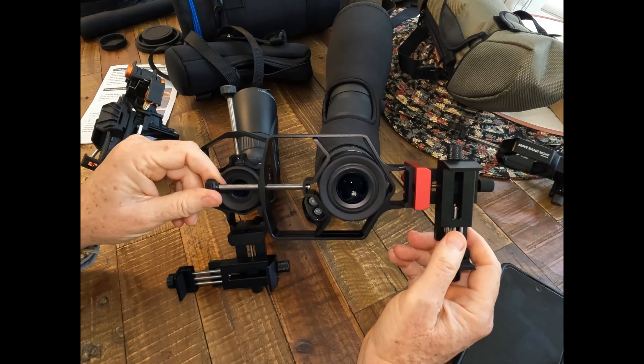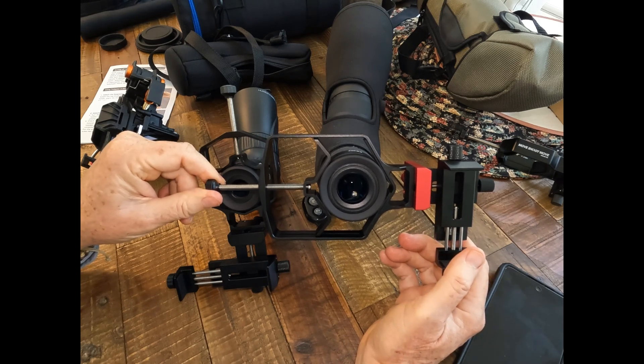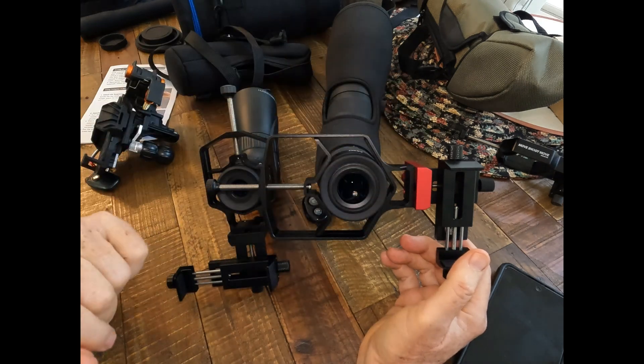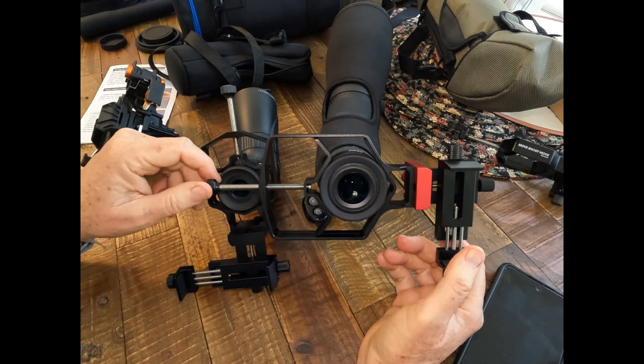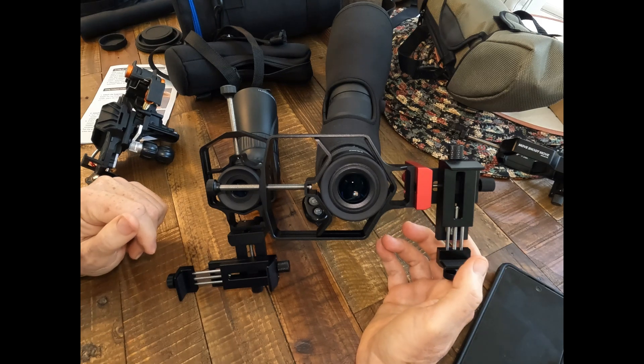It's self-centering, and once you tighten it down, you don't have to tighten down super hard. Just tighten it firmly enough. It's got rubber guards to protect your instrument and also make it solidly attached. It works fine and is very easy to work with.